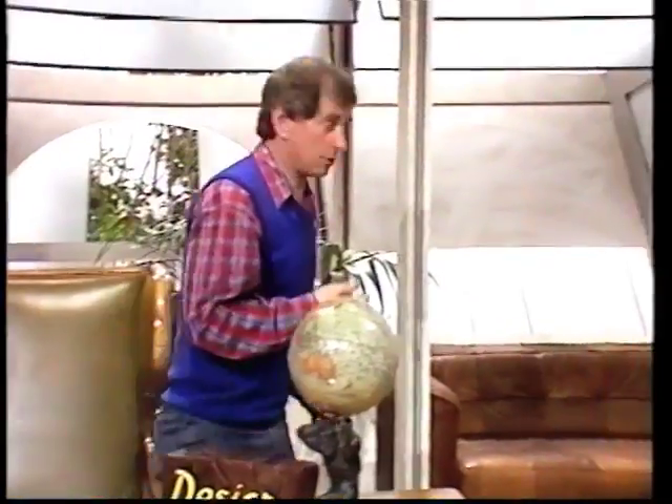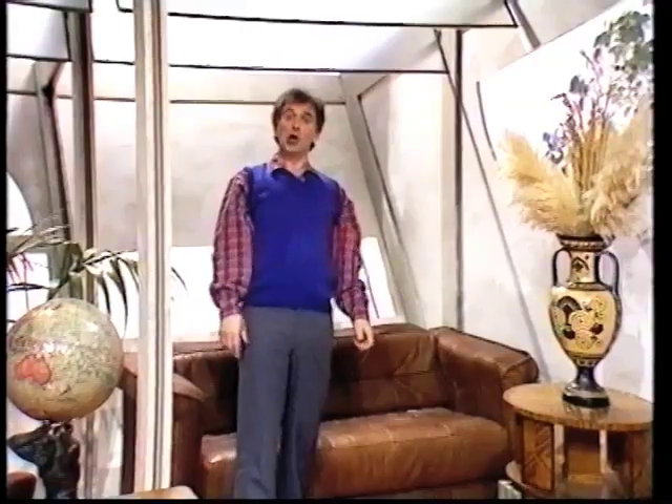But you still don't get any feeling of depth, of three dimensions. You see, all rooms are three-dimensional. Look at this room — you can see that that corner is a long way away. But if I come down here, I get bigger and bigger, and you get a feeling of three dimensions.